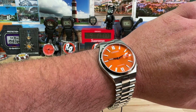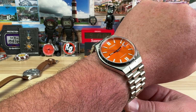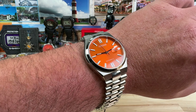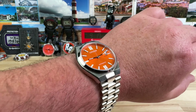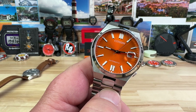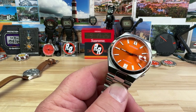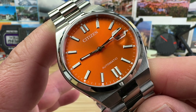Here it is on my seven-and-a-quarter-inch wrist — it completely works. You could go plus or minus from that wrist size and still pull it off. This one being orange fits my wrist well; it's definitely a contender. I'm more of a dive watch fan so I have to sleep on it before I throw down my hard-earned cash.